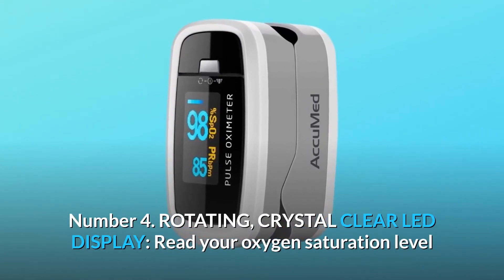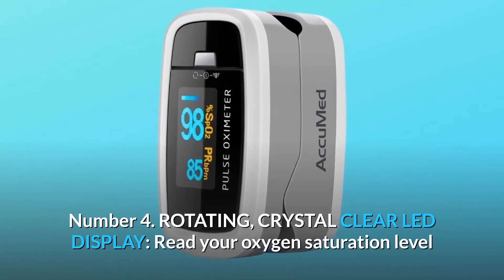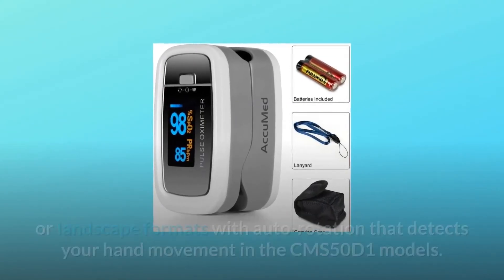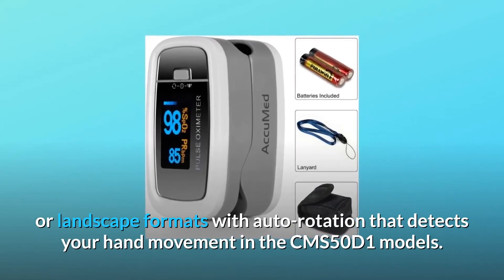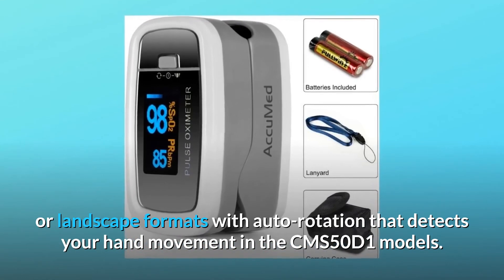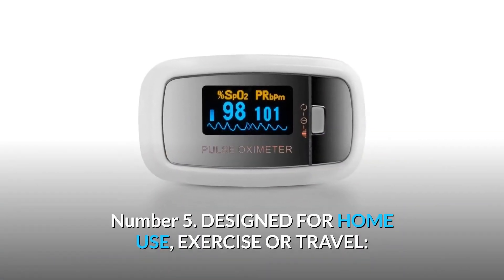Number four: rotating, crystal clear LED display. Read your oxygen saturation level and pulse rate results with remarkable clarity in portrait or landscape formats, with auto rotation that detects your hand movement — available in the CMS-50D1 models.